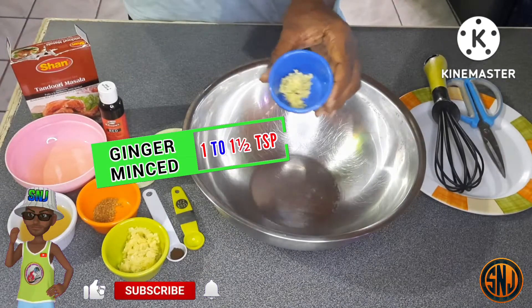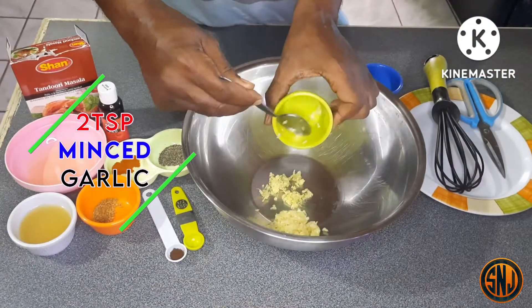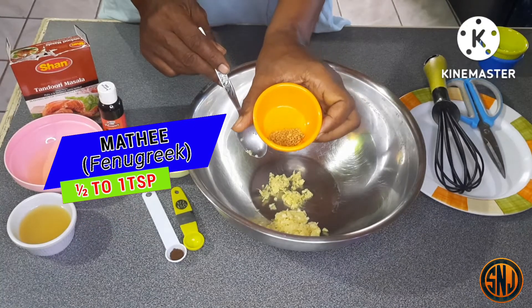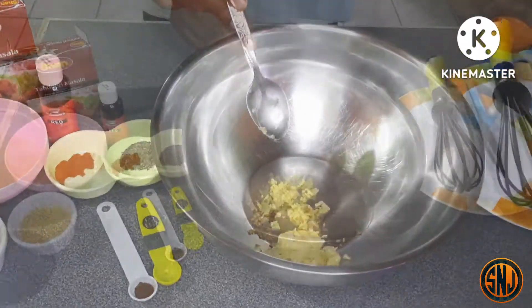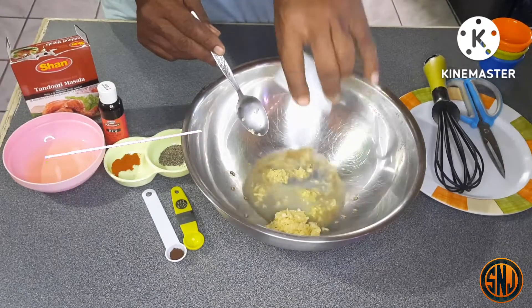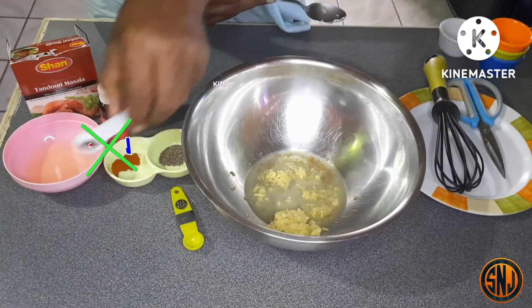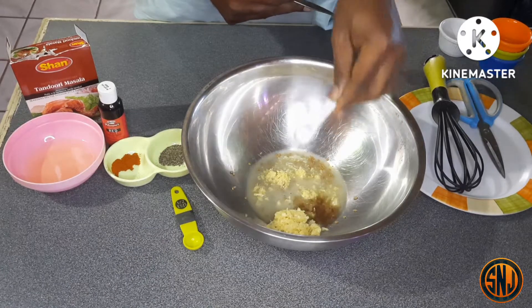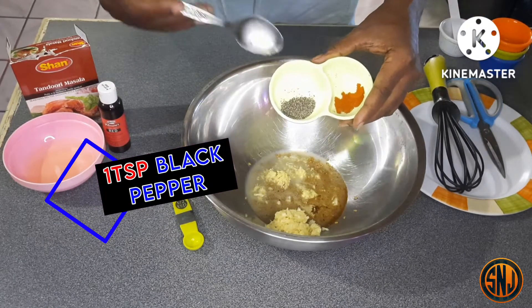Let's start by making our simple tandoori marinade. First, we're going in with one to one and a half teaspoons of minced ginger. Next, two teaspoons of freshly minced garlic. Then we have methi, an ingredient from India — going in with half to one teaspoon. Next, about five to six tablespoons of lemon juice, which will brighten up the flavors and help tenderize the chicken. Then one teaspoon of cumin — but here we have roasted cumin, which is much stronger, so I'm going in with a little less than half a teaspoon.